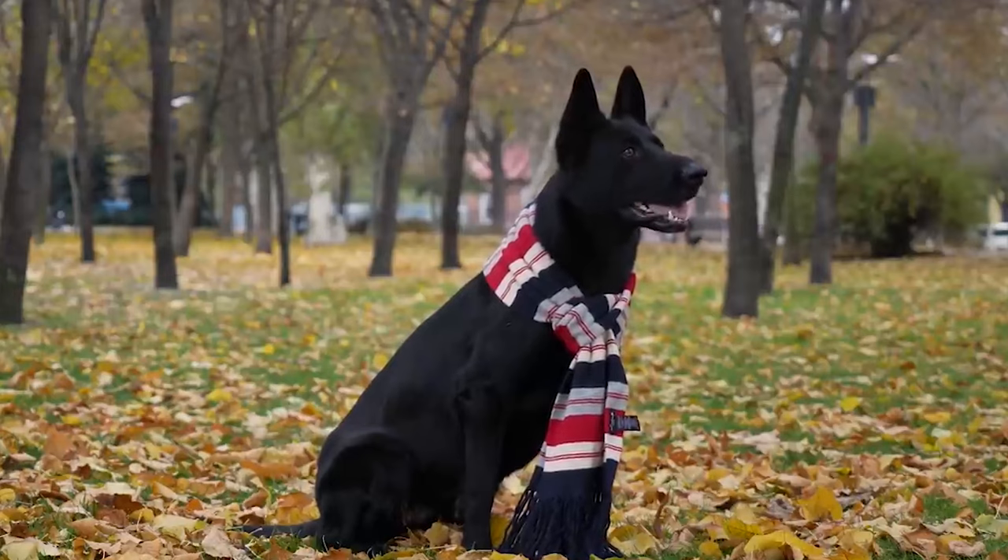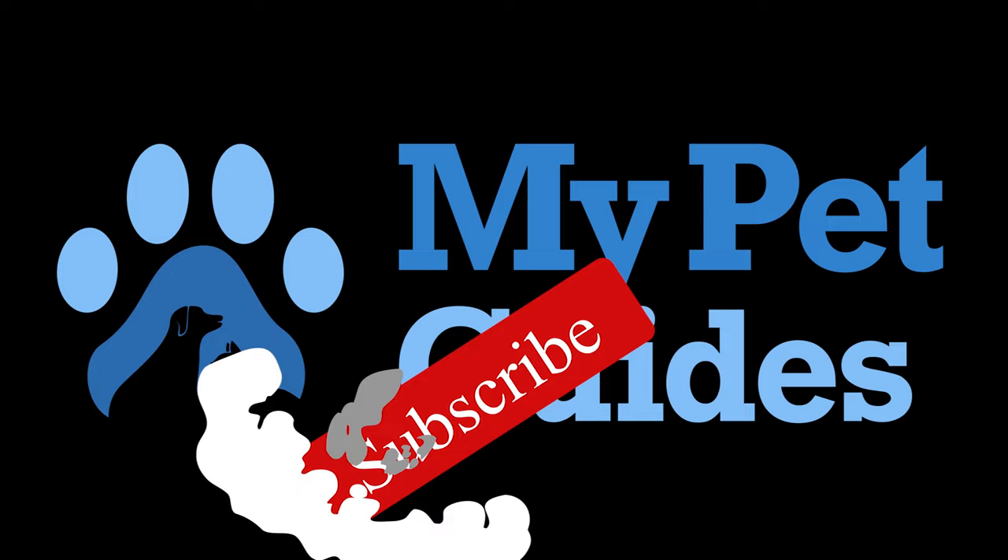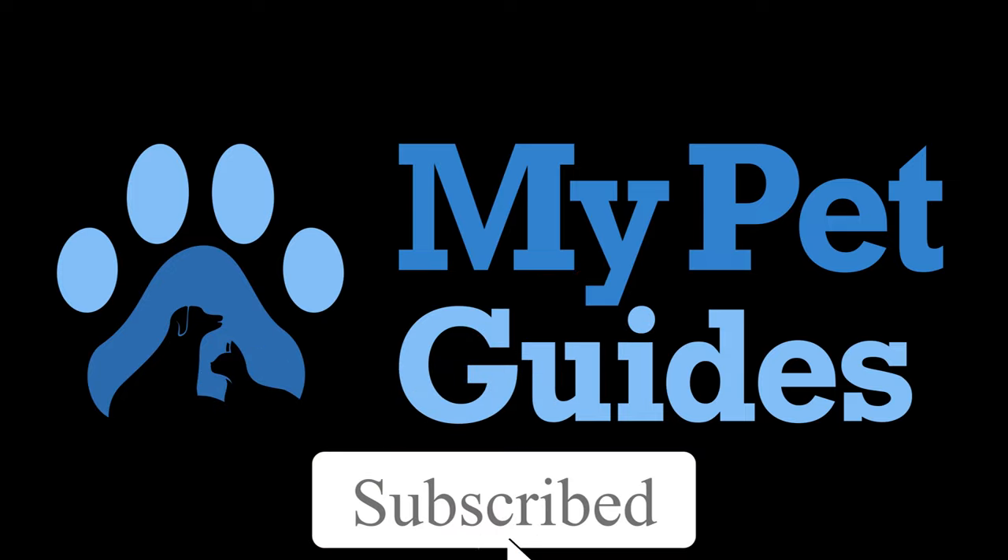The video is going to be amazingly informative, so make sure you stick to the end. But before starting the video, be sure to smash the like button and subscribe to never miss out on any of our videos.